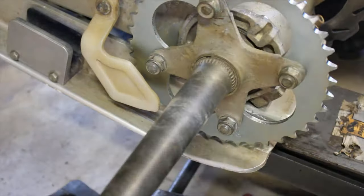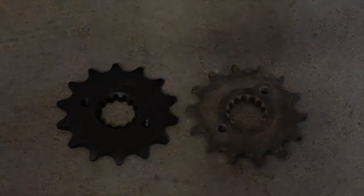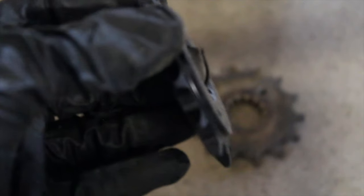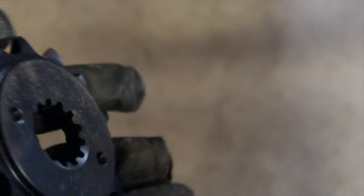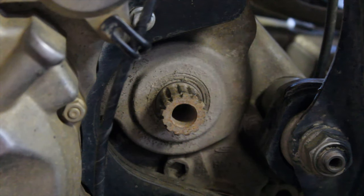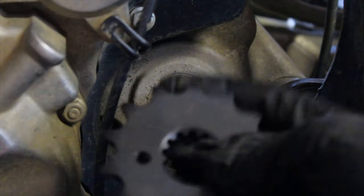The new sprocket I got actually looks a little bit different than the stock one. You can see the new one has a lip — flat on one side — and the stock one just has a different shaped lip on it. Since the stock lip was facing in, I'm going to put the new one with the lip facing in also. I'm putting the front sprocket on and I'm going to put a little bit of Loctite on these two bolts.